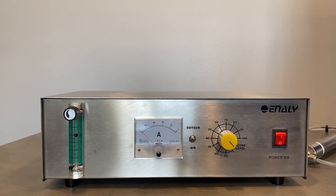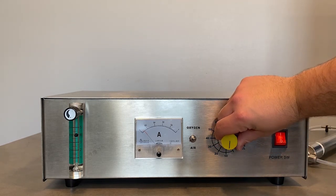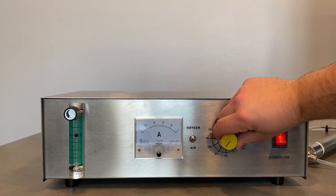We are now ready to start the ozone generator. On the left hand side we can see the air flow meter. Next to that we have the amp meter, which shows that the ozone generator is properly working by showing how much power is being used. Then we have the oxygen-air switch, so you can choose what feed gas you would like between oxygen and dry air. And then we have the ozone level knob, which electronically adjusts our ozone level.